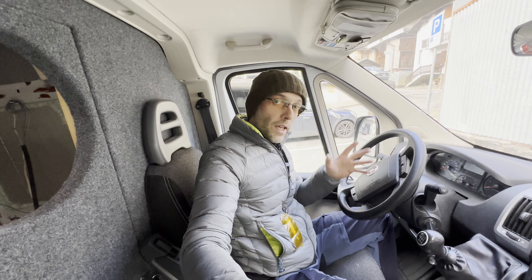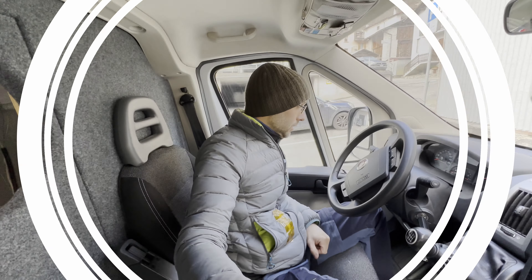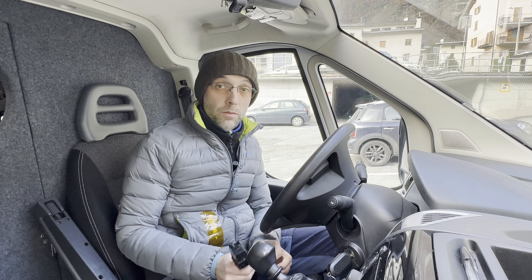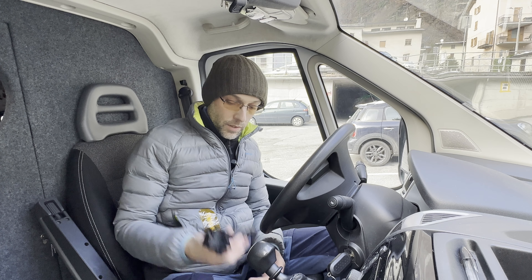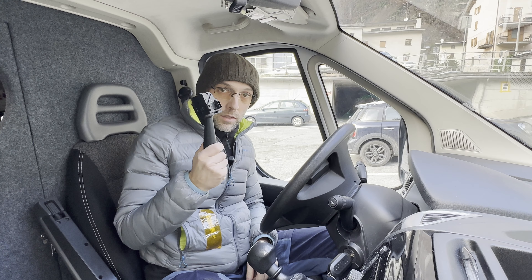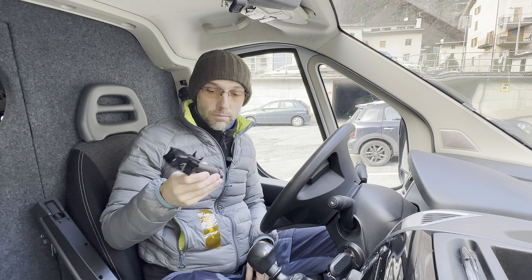Hi guys and welcome back to another video. Today we are going to install the cruise control. I've been waiting for this moment for a long time and now finally I received the cruise control lever. Let's make a step back before buying this — by the way it's used — because if you want to buy new you have to buy the entire lever assembly, with lights and everything. You cannot buy just this one new, so I had to look online and call different junkyards, and finally I found one on eBay from the UK.